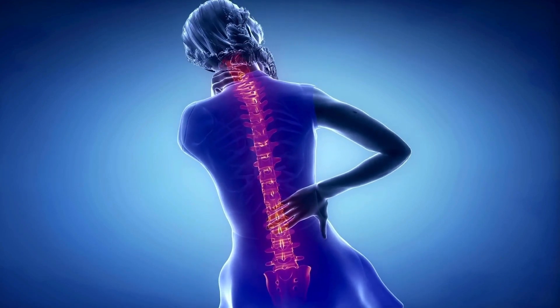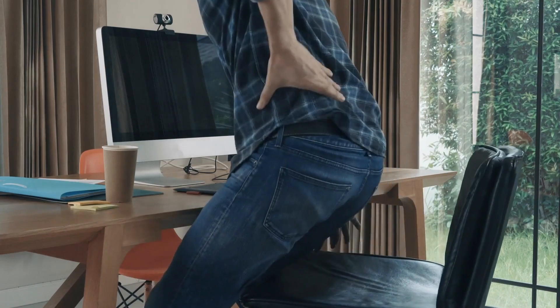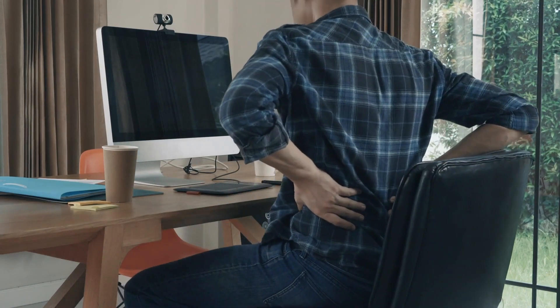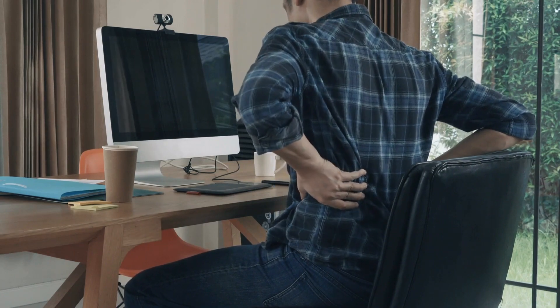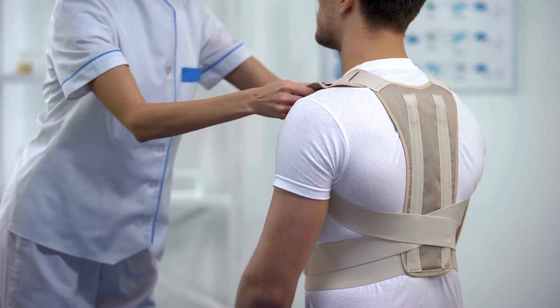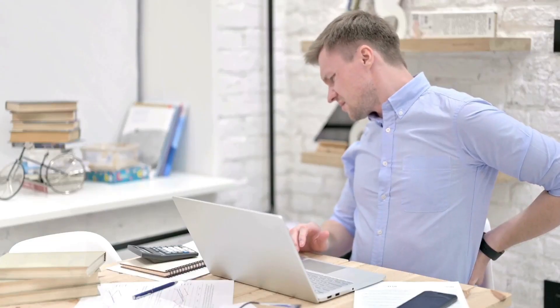In summary, you can lift weights with scoliosis by focusing on proper form, starting with lighter weights, strengthening your core, avoiding excessive spinal stress, ensuring balanced muscle development, and incorporating flexibility exercises. Consulting with a healthcare provider or physical therapist is crucial for creating a safe and effective weightlifting routine tailored to your needs.